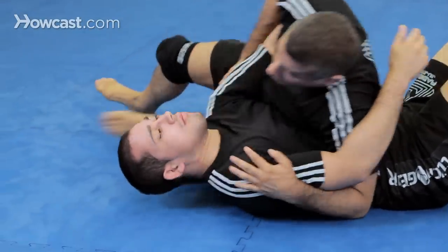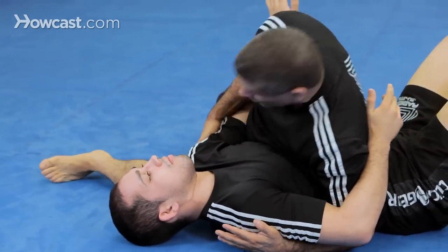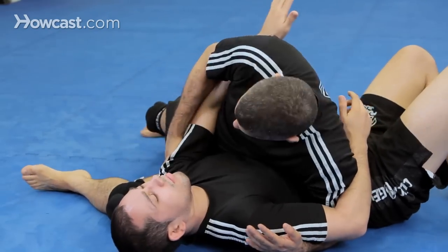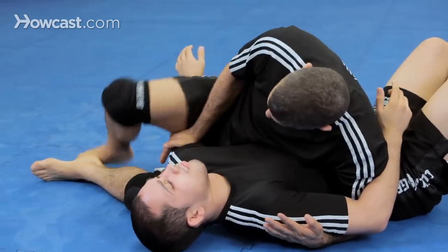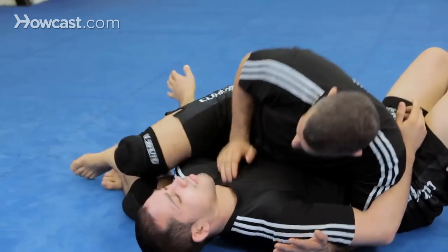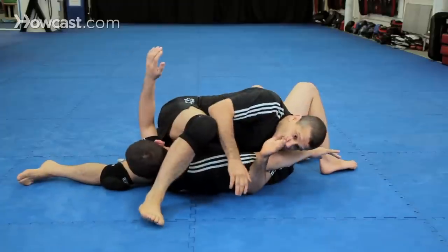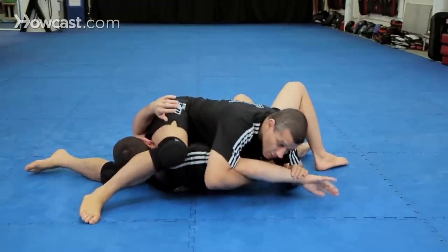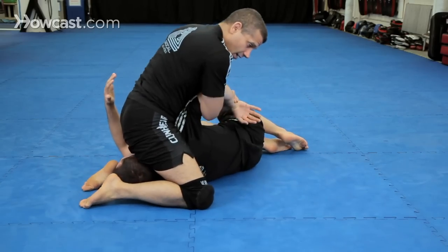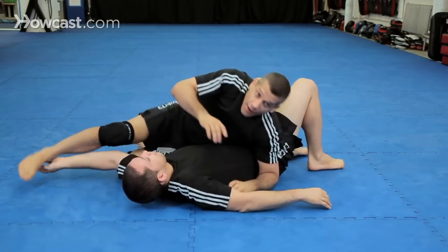Let's do it one more time. I'm in the scarf. Elbow — do not let him get his elbow to the floor. Your knee goes very tight. Elbow, push, push. If you can karate chop it a little like this, even better. Push his head, catch his head. Now I start hunting his arm. You can finish him here, or you can come up and finish him here — and we have the Kimura.